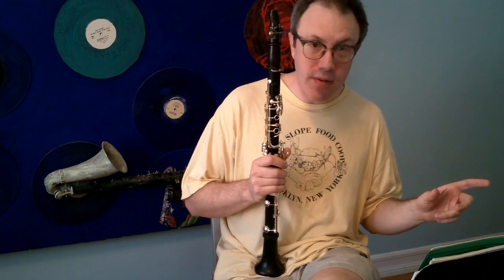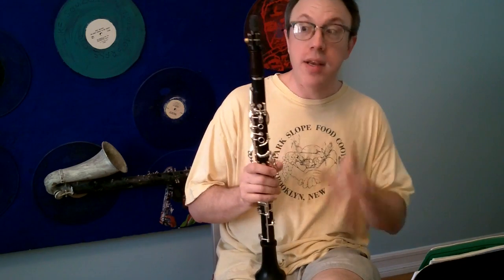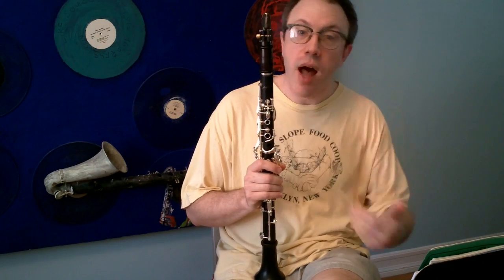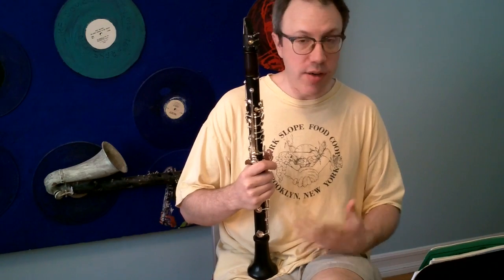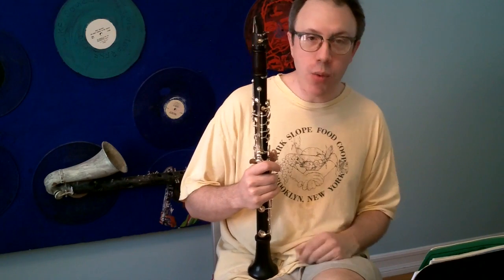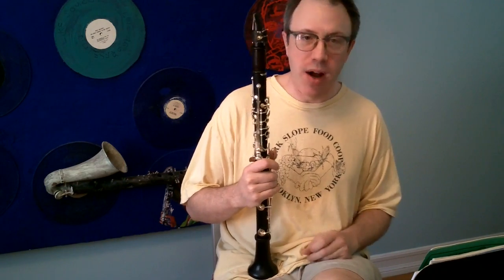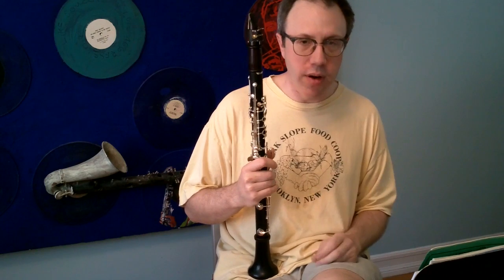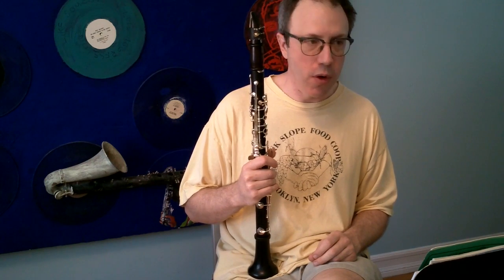Conversely, playing bass clarinet does incredible things for your clarinet playing, and here's how. In particular, it's about the ability to blow a lot of air through the horn. In order to play the bass clarinet well and well-rounded, you need a volume of air and support that you could probably get away with not having so much of on the clarinet. So it really cross-pollinates, and it's a really important thing — and I'll say the word really once more — really.